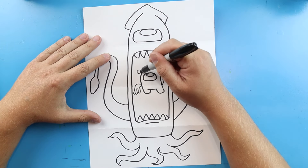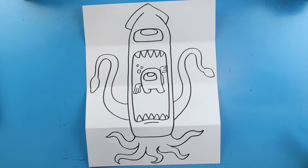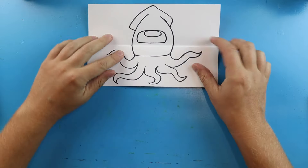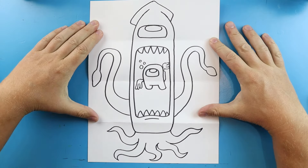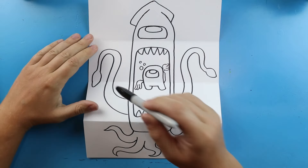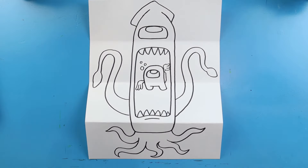Then we'll add a couple little circles for some bubbles. And there you go — there is your drawing of an Among Us giant squid! When you have it all folded up, you have the simple little squid, and then when you open it, his mouth is wide open and he's about ready to eat another crewmate. You can always add some little bumps all around here to make it look like there are little suction cups if you want. I'm going to fast forward and start coloring this — thanks for watching, hope you enjoyed!